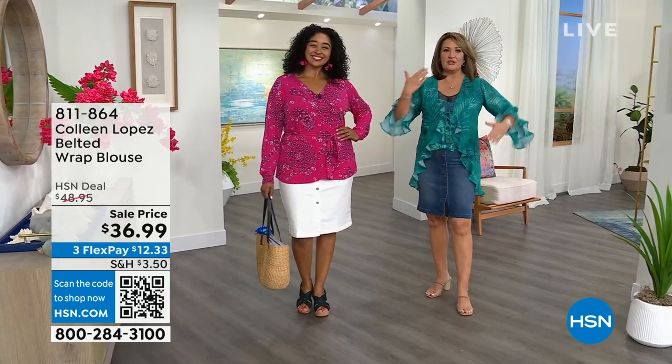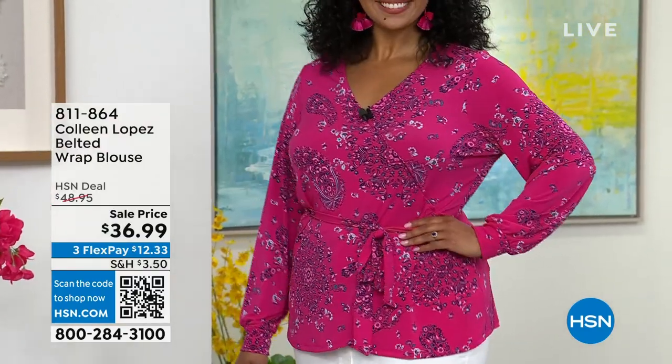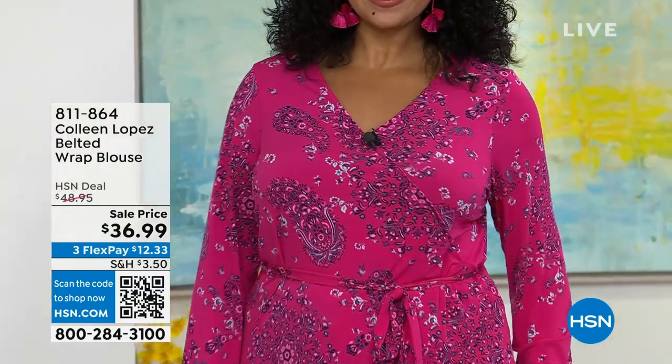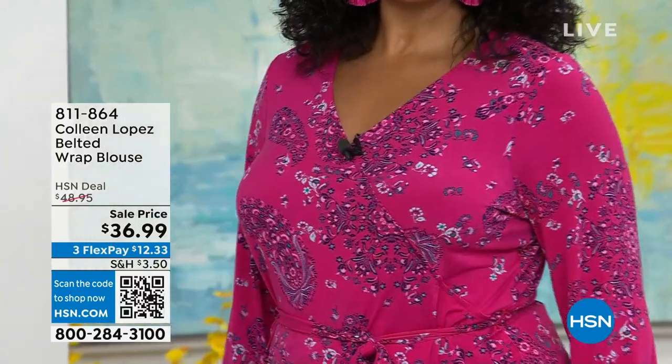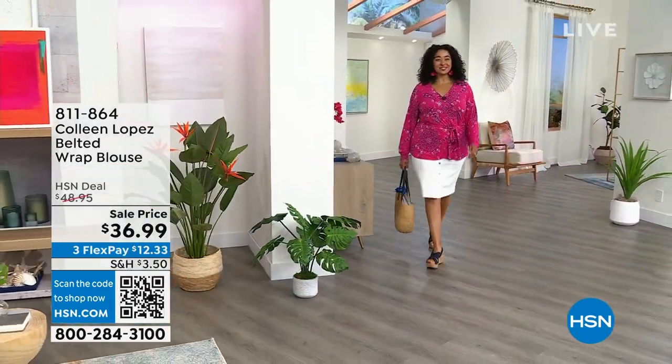So this comes in three colors. It's surplus, so it has this great crossover style, but it's all tacked down, so you don't worry about it uncrossing. And the colors are beautiful. It's a brand new price — $36.99. Getting perfect reviews on hsn.com, guys. It's a gorgeous top.